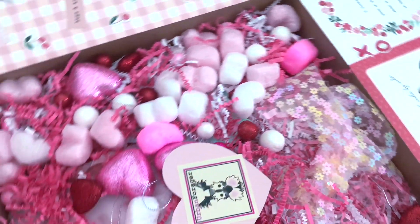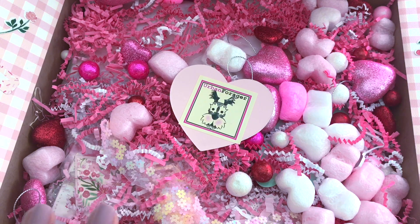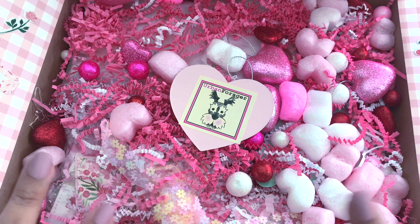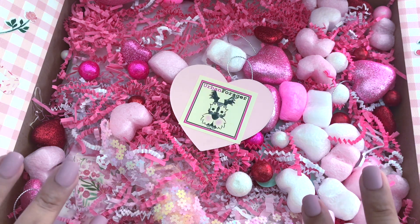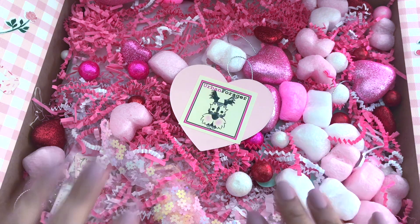I didn't decorate as elaborately as her but mine is decorated. I'm going to dig everything out — set it out so we can see everything in its fullness, take pictures, and then put it all back, then take everything out one by one. Let's do that.